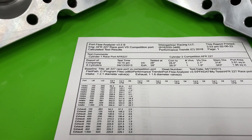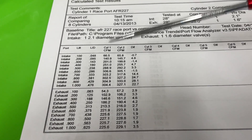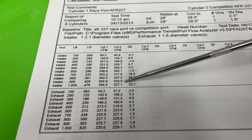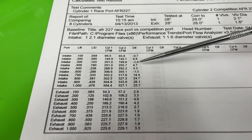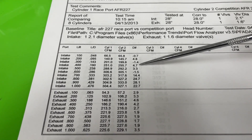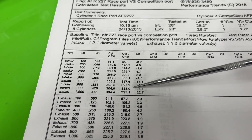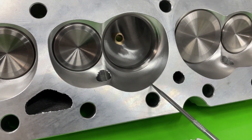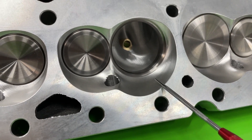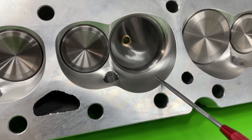Here are the results of the AFR test. Cylinder one is the AFR 227 race port, and cylinder two is the AFR 227 competition port. Both were flowed on the Sanias bench — same bench. You can see the difference in flow numbers. For the most part, especially up top, the competition port is so much better. It moves 333 CFM at 0.900 lift. That head is the highest flowing out-of-the-box AFR small block Chevy head I've had on my bench.